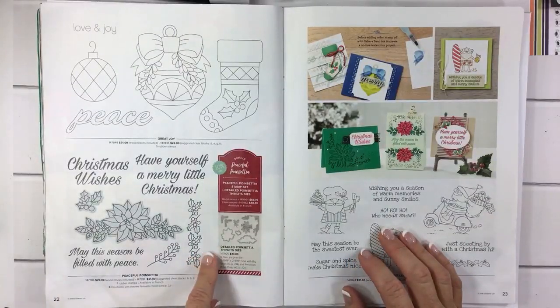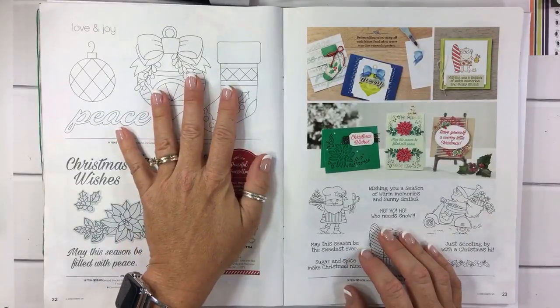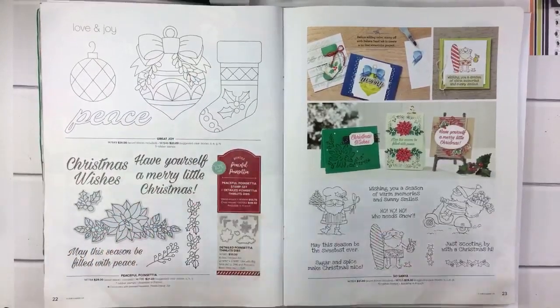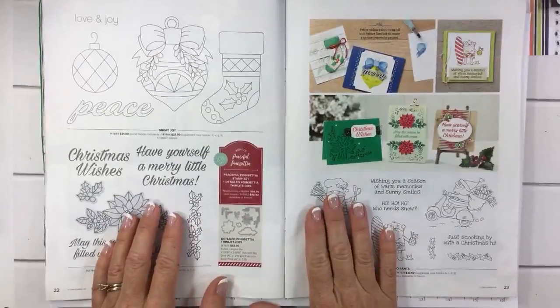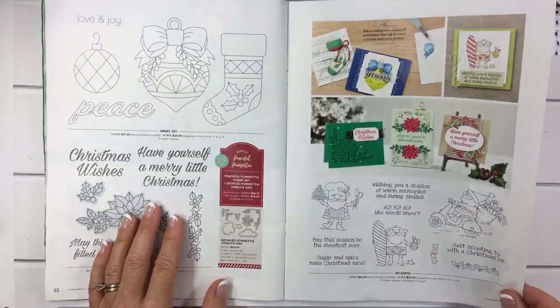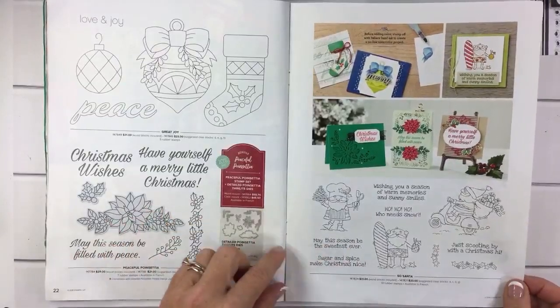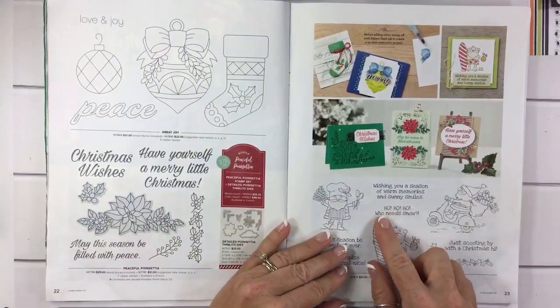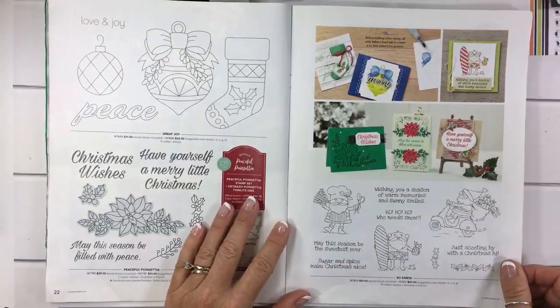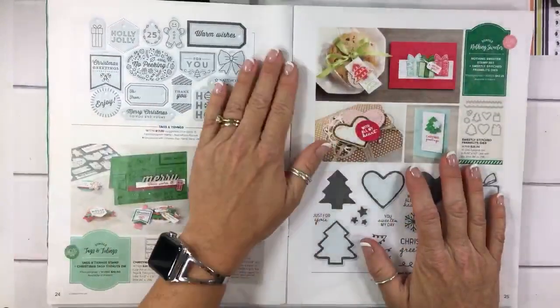I didn't get anything on this page although this one kind of speaks to me. I did get So Santa — I just couldn't resist, it's just too funny of a set, so I'm gonna have to use it. Especially 'Ho Ho Ho, Who Needs Snow' — I think I might use that with my Snowman Soup this year.